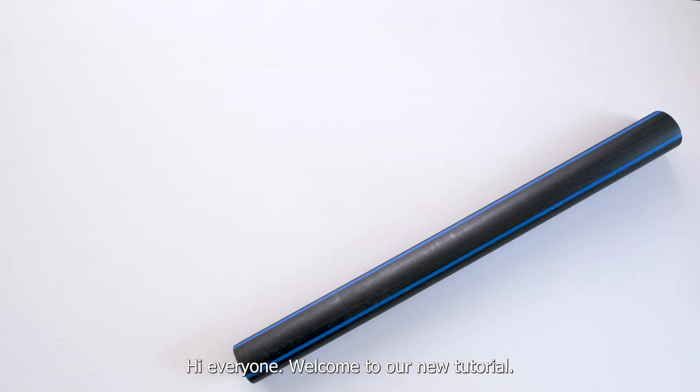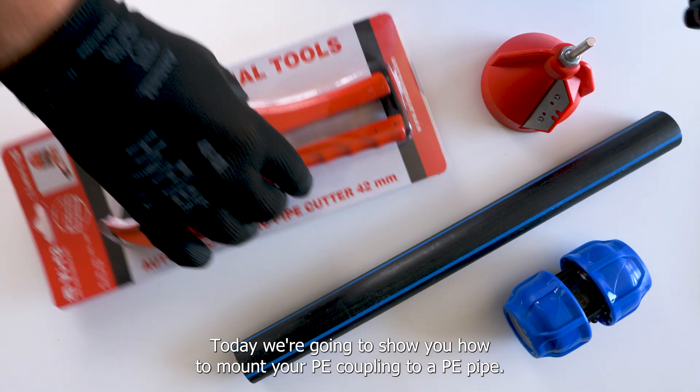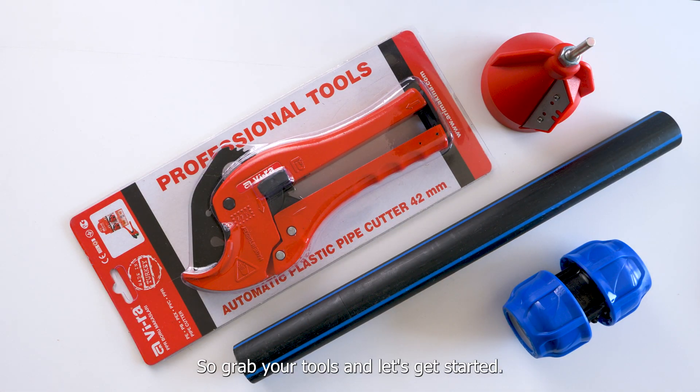Hi everyone, welcome to our new tutorial. Today we're going to show you how to mount your PE coupling to a PE pipe. So grab your tools and let's get started.